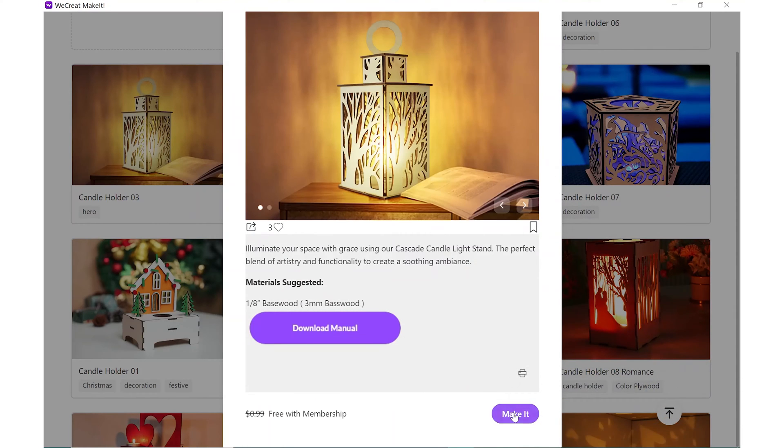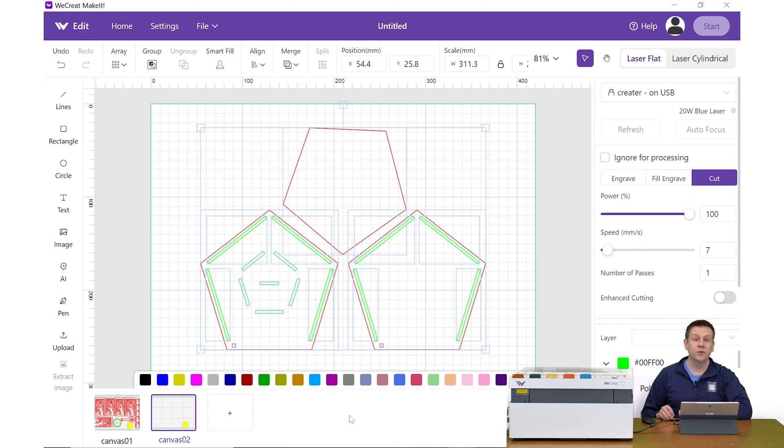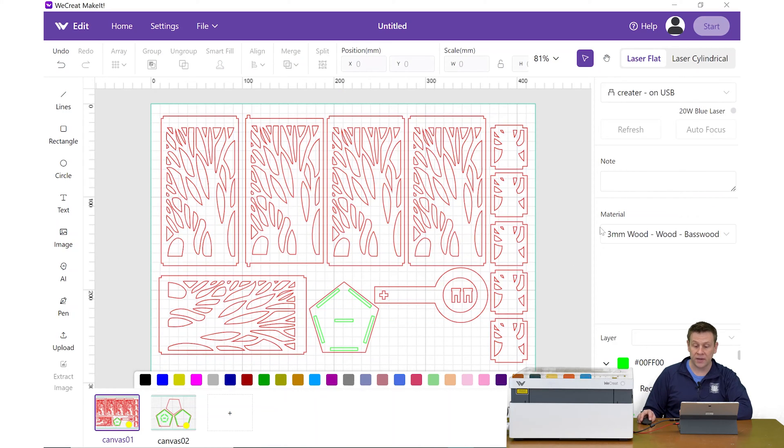That looks good. I'll click on Make It, and it's going to load the project file into the software. Because this project uses two sheets of plywood, it's going to break that up into two canvases. Right now we're taking a look at canvas number two. When I click on canvas number one, this is going to be the bulk of all the pieces and parts. When I click off to the side, we're going to see that it defaults the material to three-millimeter wood — specifically the basswood — which is exactly the material I'm using for today's project.